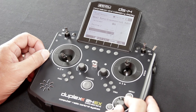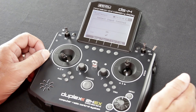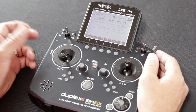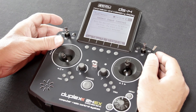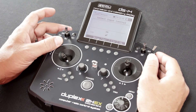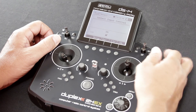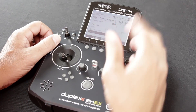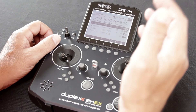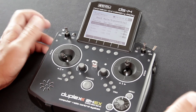If you want to change the switch, scroll the wheel down to switch and hit the function button. When the select input control screen opens, you can hit clear and reassign it to the switch of your choosing. This time we'll choose switch SB — you'll notice switch SB has now been activated for our dual rate. We're going to go ahead and clear that and put us back on switch SH. Typically you won't use dual rate for throttle, but if you need to, it is there and you have the ability to do that.